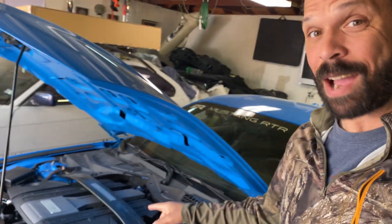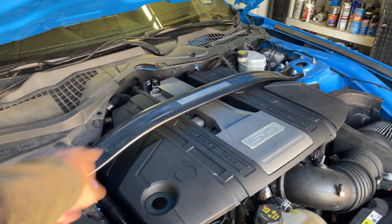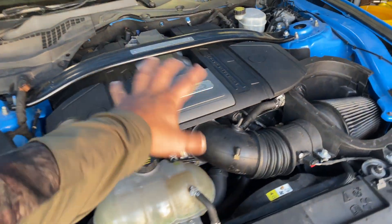I've checked everything else and haven't seen anything else going on, so unfortunately I think we're going to have to take off this cover, take off that bar, pull the intake manifold and see what's going on. First thing I'm going to do is get the strut brace off and get this cover off and start disassembling everything.